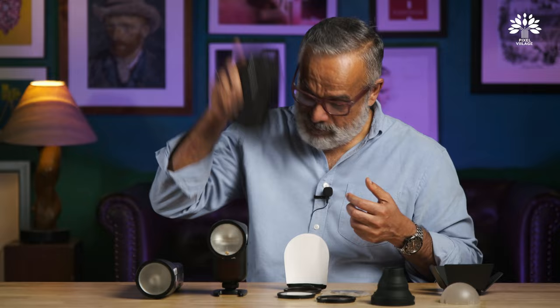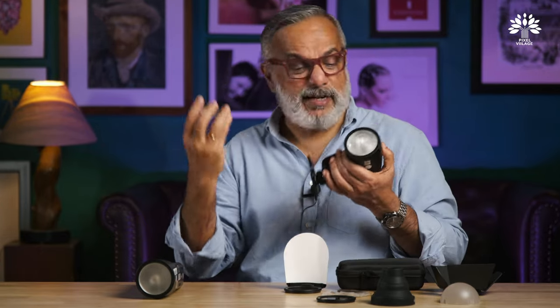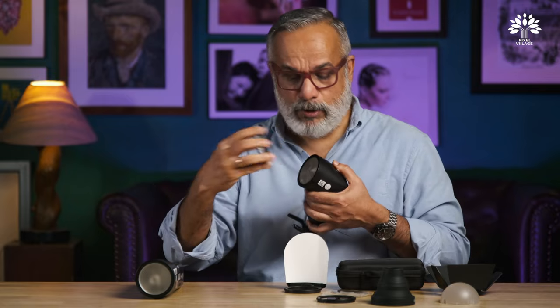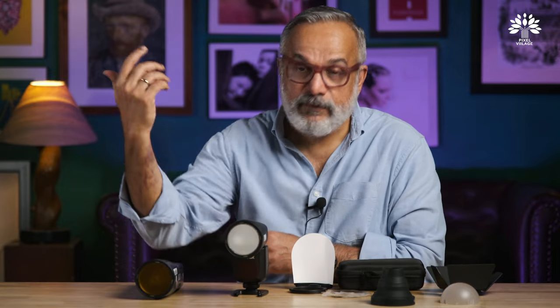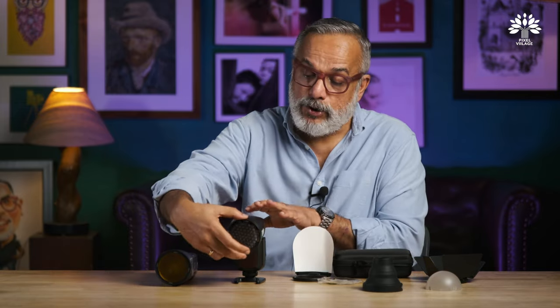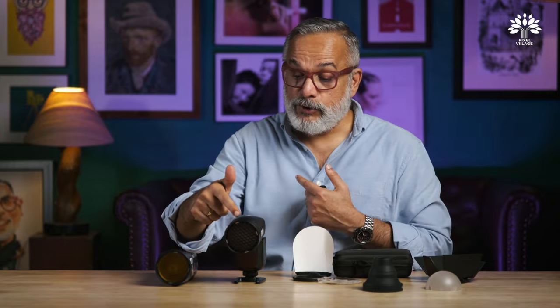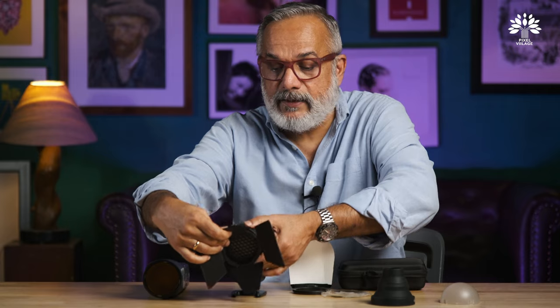Everything goes very well into this tiny but solid carry case. Put everything into it, put it in your bag, and you're ready to go. Interestingly, all these accessories have magnets — no threads, no struggling with contact points. You can use them alone or in combination. For example, diffuser plus honeycomb, and you can add the barn door over it as well. Very easy to use.